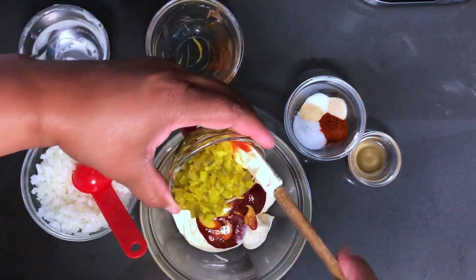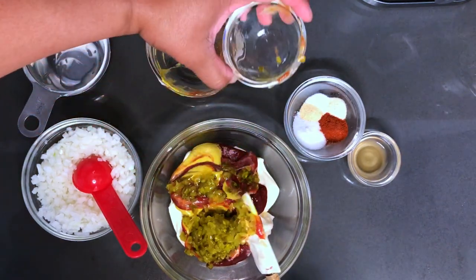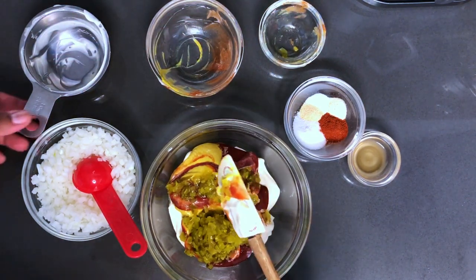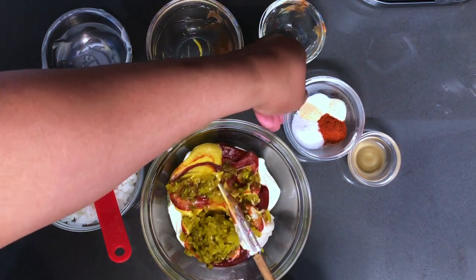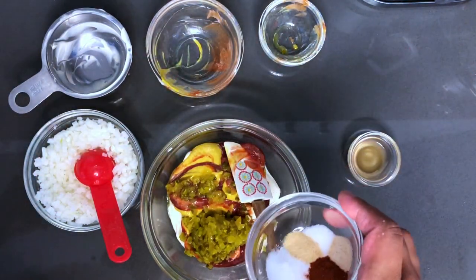Let's get that dill pickle relish. If you're going to use the dill pickle relish, and you have that at home, that's the best. If you're using the sweet relish, you won't have to add sugar, but using the dill pickle relish you're going to have to add sugar to this dish. And let's do our spice blend — dump those all in.